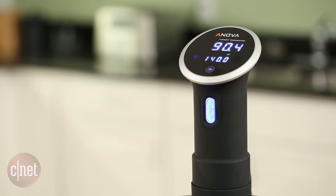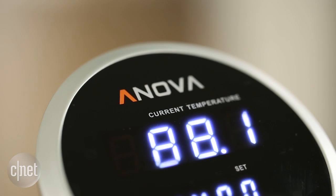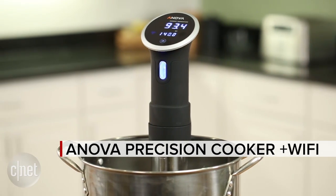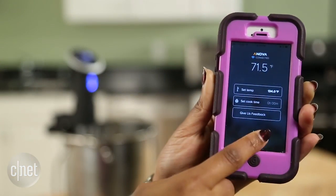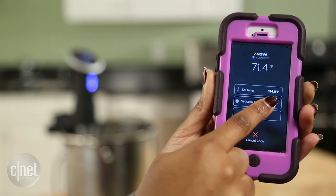Sous-vide cooking isn't hugely popular in the United States, but Inova wants its precision cooker to really connect to your lifestyle. The company's latest precision cooker has Wi-Fi capabilities. The last model just had Bluetooth that you could connect to an app, and it was pretty useful. But with Wi-Fi, they're hoping that you can take your cooking remote so you can control your precision cooker at work, from the car, or anywhere you like.